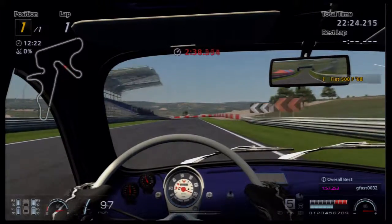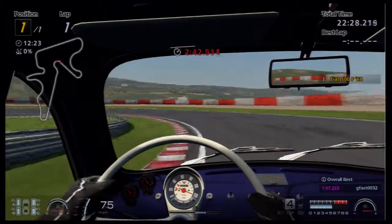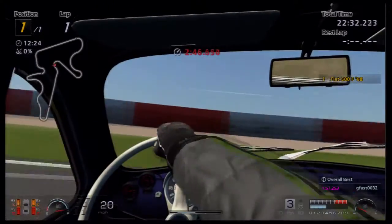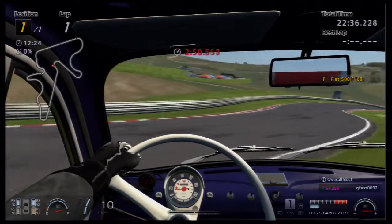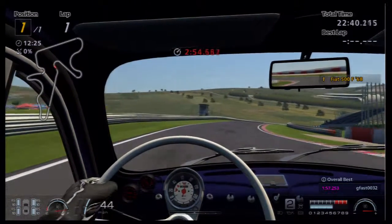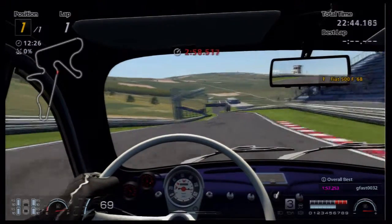This is quite different — a different feeling to driving around London or Monaco. I think that snap-back might be Gran Turismo physics rather than the car. Where it snaps back when you try to drift, coming up to the start line now.